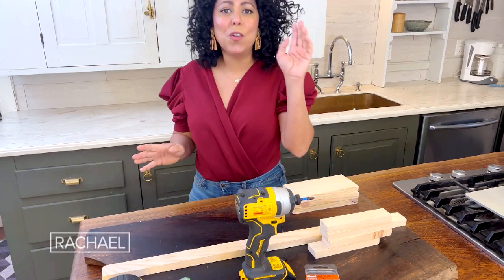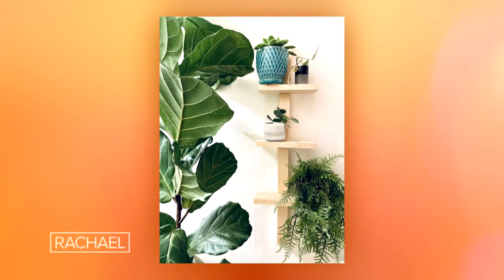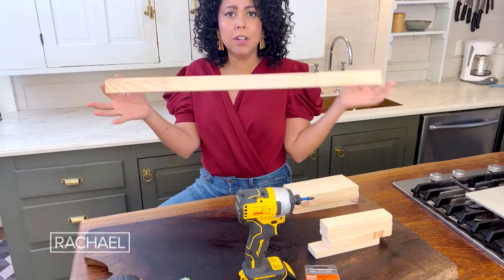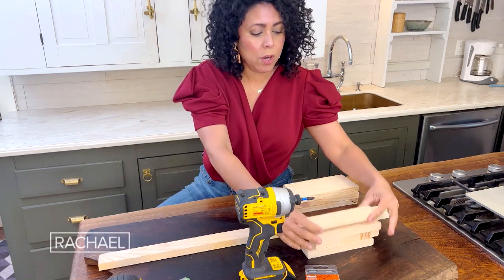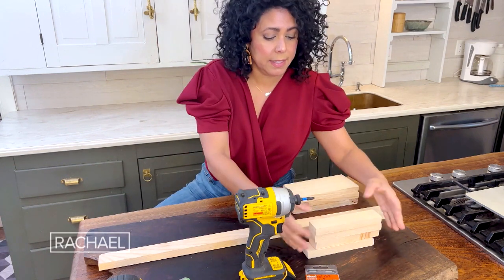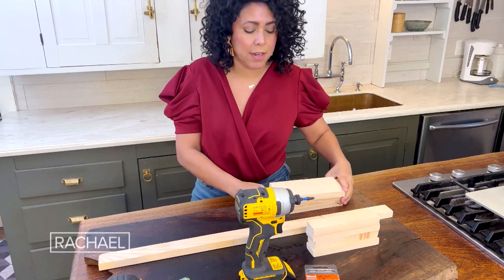Plant racks are all the rage, but it turns out they can actually be kind of expensive. So I made this one for $8. I started out with a two and a half foot piece of wood like this. I've got four seven-inch pieces and then I've got three shelves, which are three inches by eight inches.